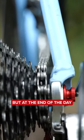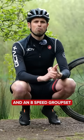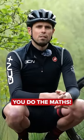The gears are not great, but at the end of the day, I do have a slight feeling they're never going to be perfect. We've got an 11-speed chainset and an eight-speed groupset and chain — you do the maths.